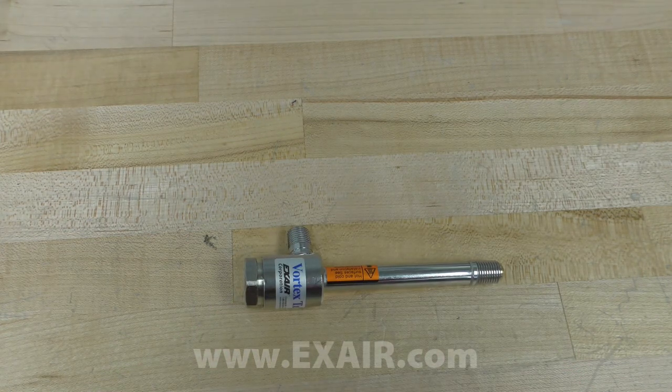And there you have it, and that is how you identify which part number your vortex tube is.